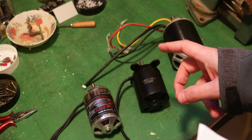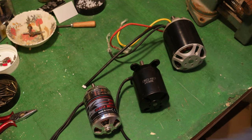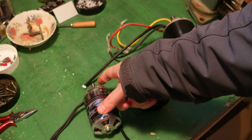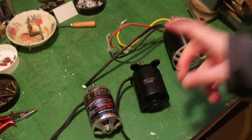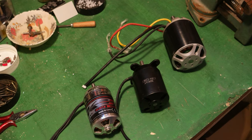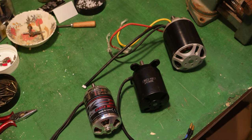I'm deciding whether to use a belt drive from the motor all the way to the pedals and then to the rear of the bike, or to design specific sprockets from the motors to the pedals and then just a belt from the pedals to the back of the bike. I'm going to test that too. I'll leave some information in the description of this video if you want to know more, and if you have any questions please comment under the video.